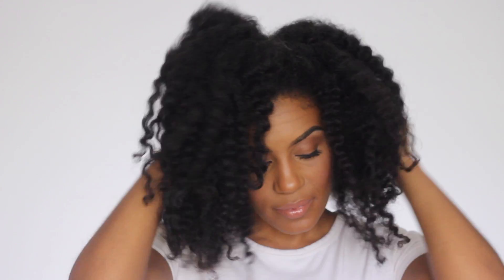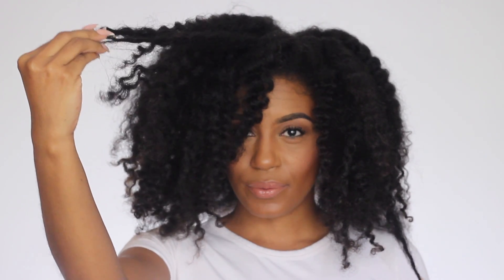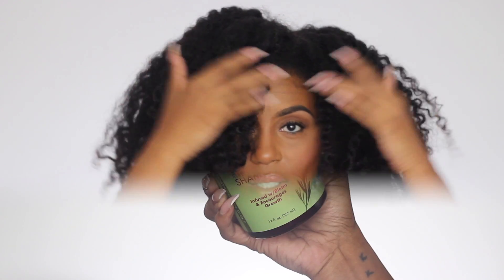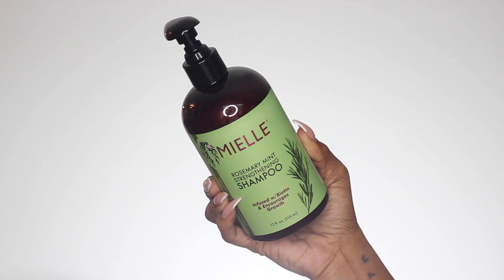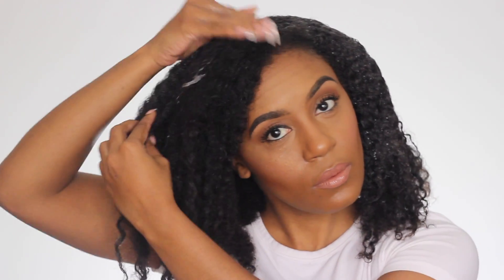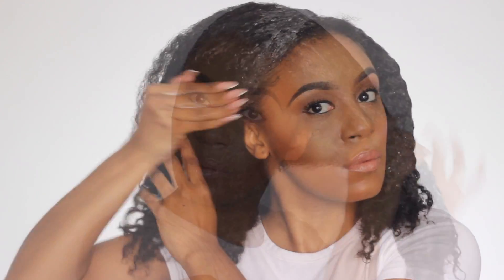I'll be starting off with old hair that's in need of a little bit of moisture. So I'll be starting off with the Miel Rosemary Mint Strengthening Shampoo Infused with Biotin. Upon applying this to my hair, I did notice that it had an amazing slip and it was very moisturizing to my hair.